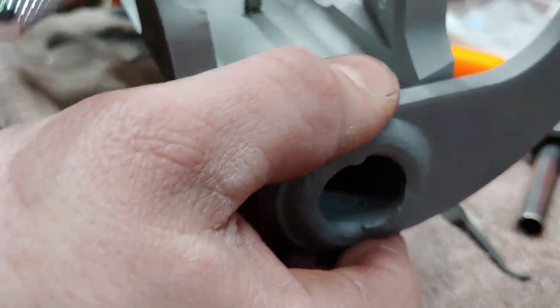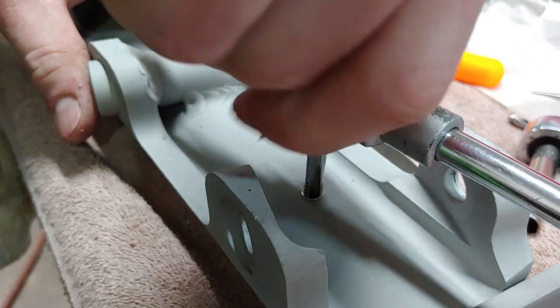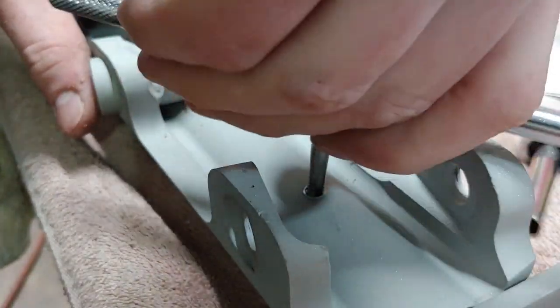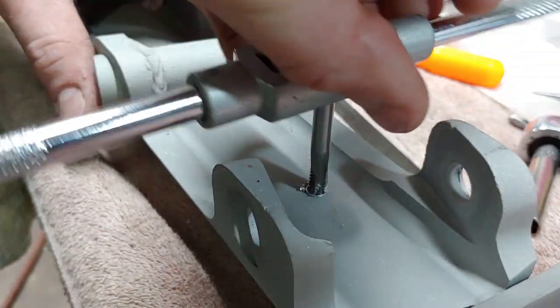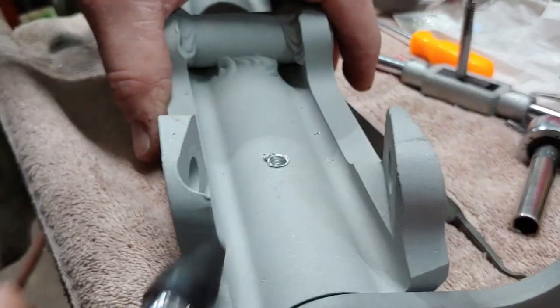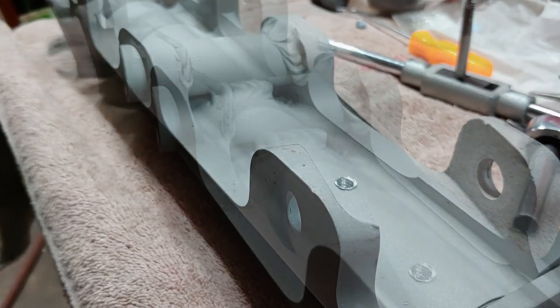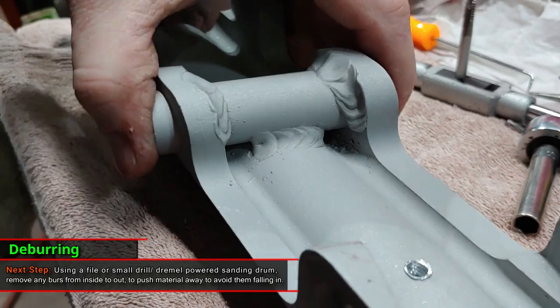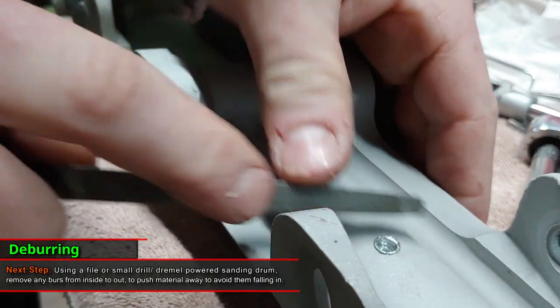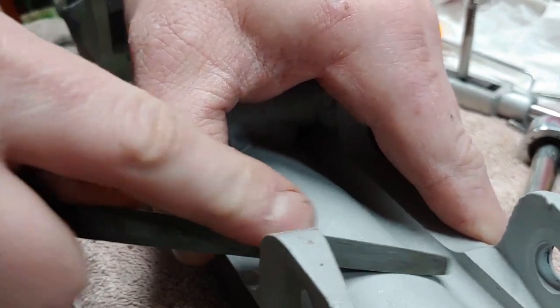You know it's bottomed out when you can't move the spindle itself. Let's go ahead and back it out. The next thing I do is just go ahead and hit it with a file. And you have that paper down in there, so that'll help to stop any of this dust.